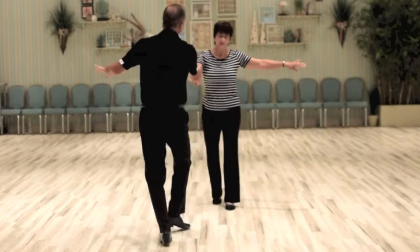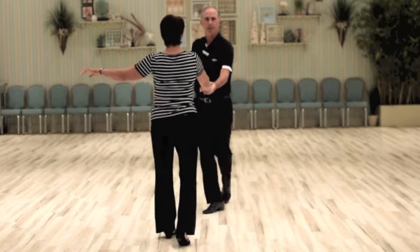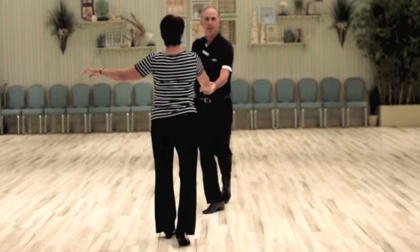So from this right-to-right hand hold, it's a five, six, one and two, three and four, five, six. I move away from my partner and now we're back in open break position.